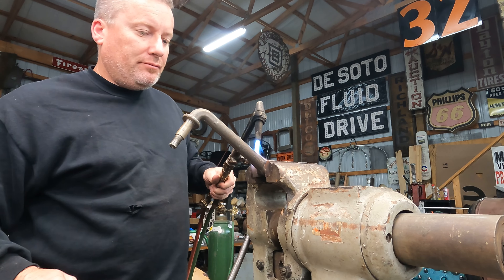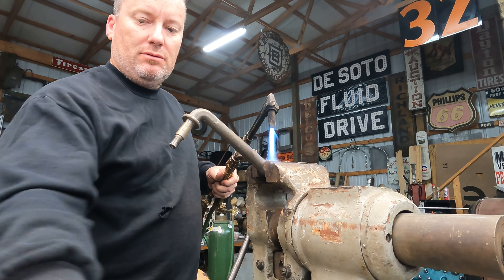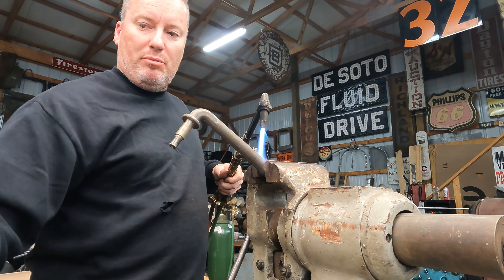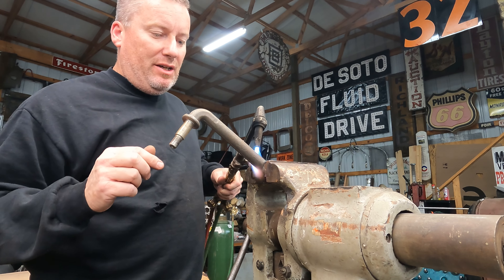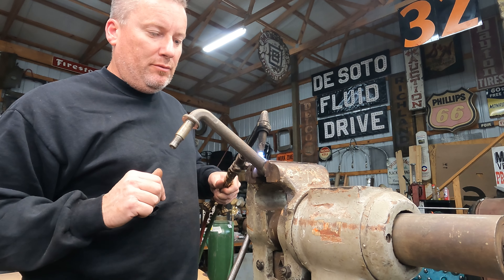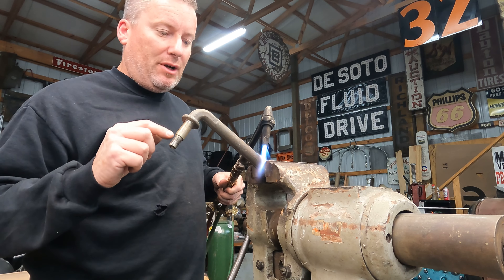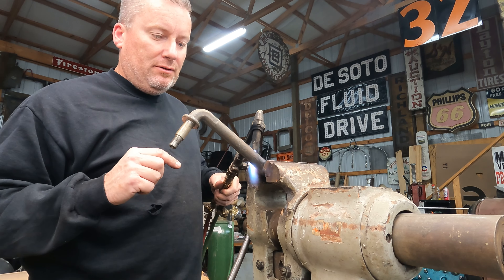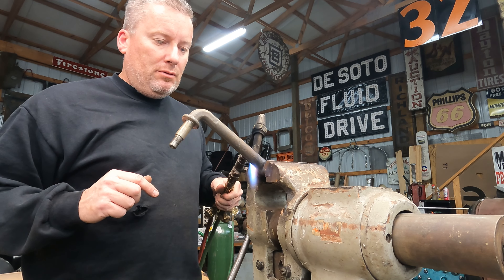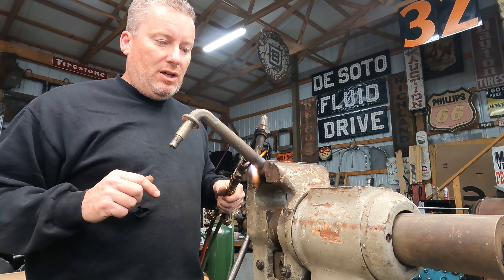I decided to bend the other one - might as well. That one's done so we'll get this other one heated up. I figured it might be easier to follow along with each one of them instead of building one and then trying to figure out exactly what I did and in what order. I think this might be a little bit easier. We've got the gas turned up a little higher now, see if this will heat up a little better.